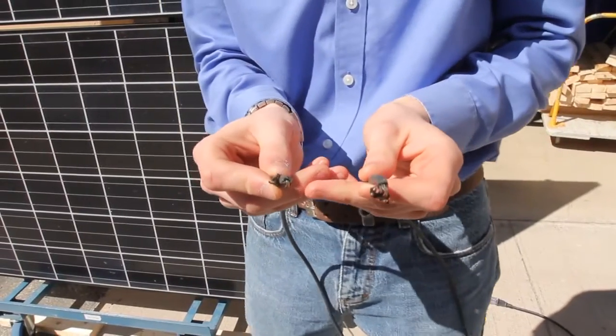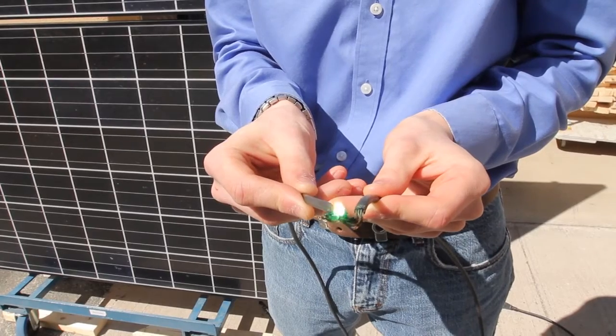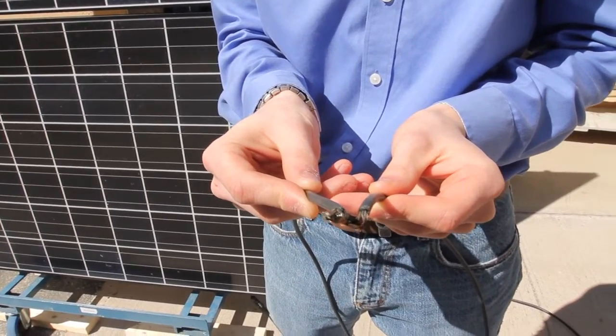We have two leads coming off of our solar panels — one's hot and one's neutral — so when we connect them together, we get an arc from the solar energy that's coming out.